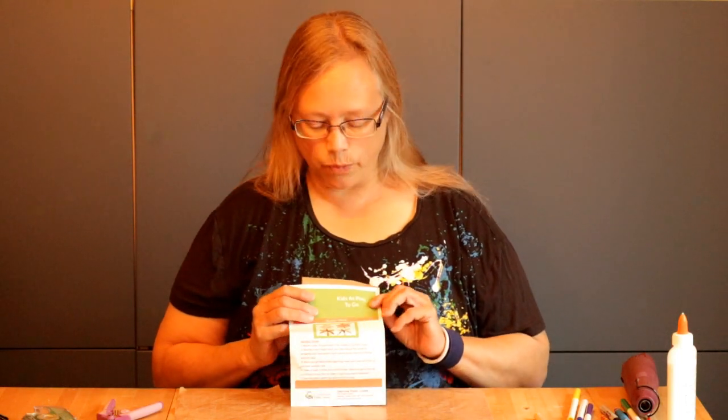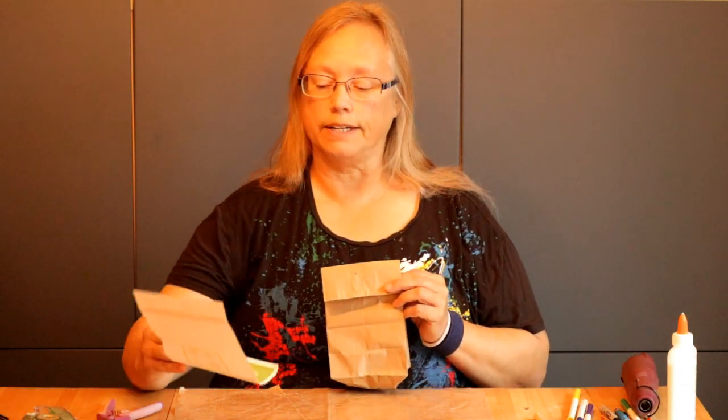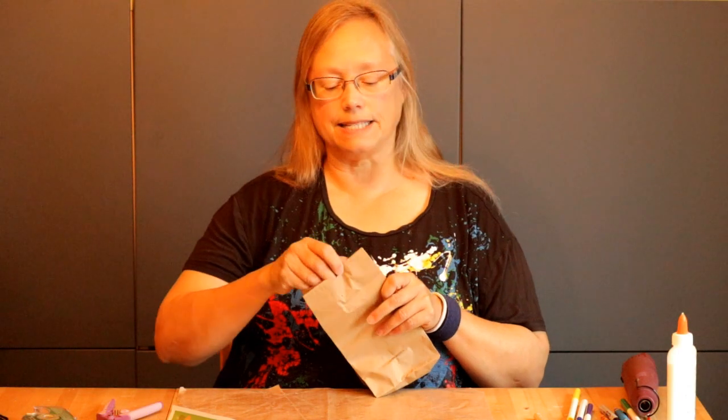Hi everybody, welcome to Activity Time. This week we're going to be looking at all the different crafts and steam activities that we have in our activity kits that you have picked up. Today we're going to start with the kids at play group and their first activity, which is making a spider web. Our theme is bats and spiders.